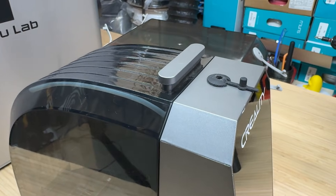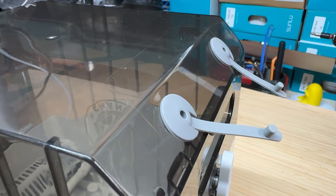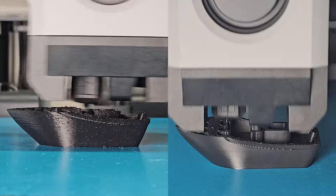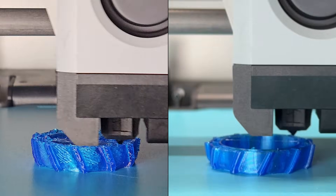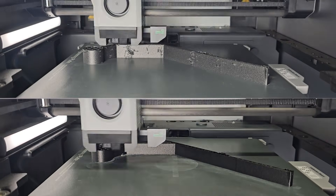Most filament dryers require you to manually open vents or caps to release moist air during the drying process, but on this unit, each chamber's vent opens and closes automatically. In this video, in addition to testing PLA and PETG, I will also test more moisture-sensitive materials such as TPU and PA6 carbon fiber nylon, to see how this dryer performs across a wider range of filaments.